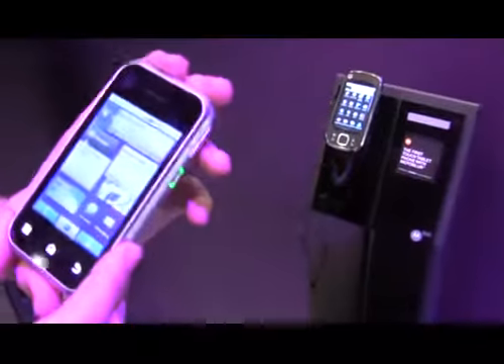This is Ian Williams and I'm here with one of the representatives from Motorola at Mobile World Congress in Barcelona, who's going to take us through the Backflip, which was originally launched at CES earlier this year. This is the Backflip, an Android 1.5 device with Moto Blur.